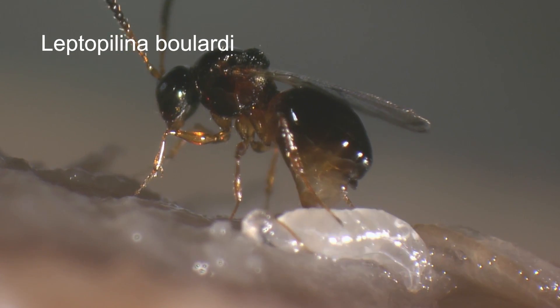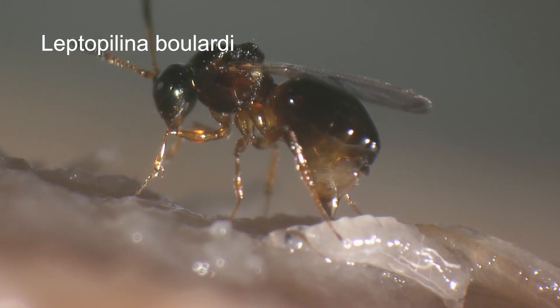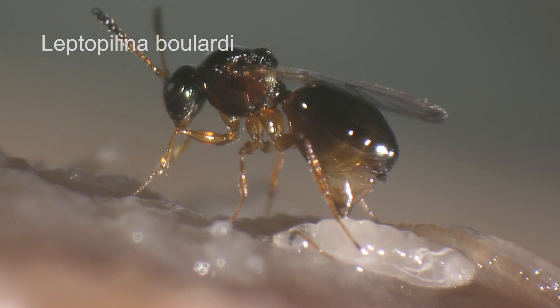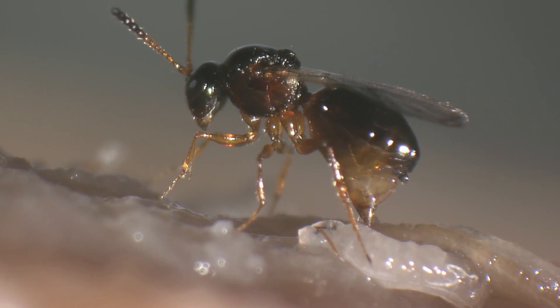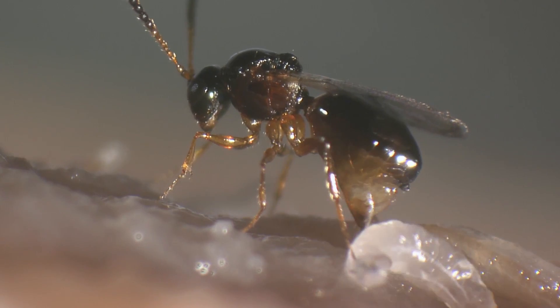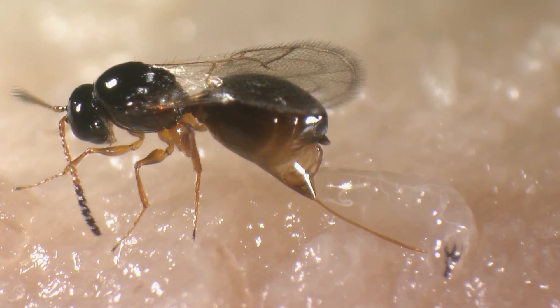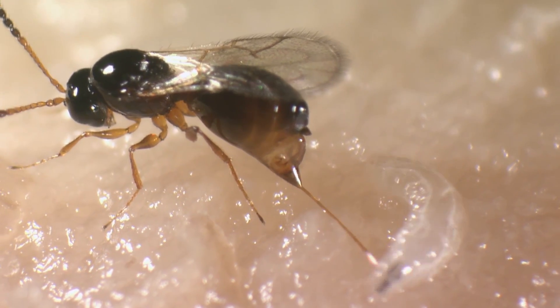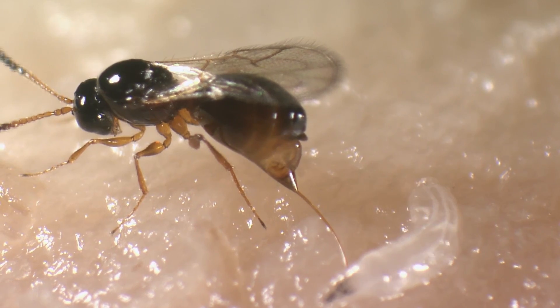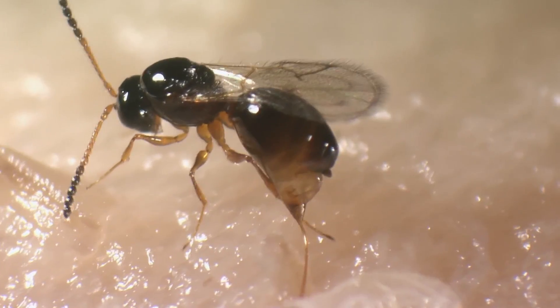The same is true for Leptopilina boulardi, a species that we have found in central and southern Switzerland. It overwinters as it matures, and therefore appears later than Leptopilina heterotoma. Here a female is fighting to parasitize a Drosophila larva. Now she has stung into the larva that continues to move heavily. Leptopilina does not paralyse its hosts; they continue their development until the pupal stage, from which the parasitoid emerges.